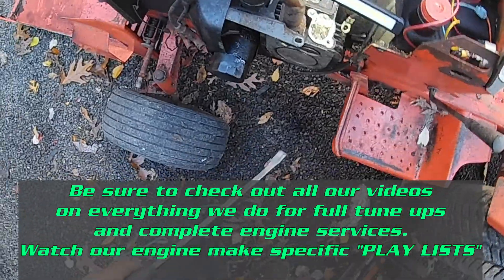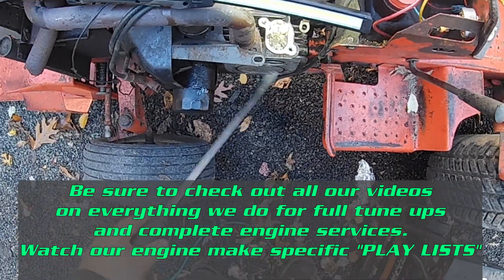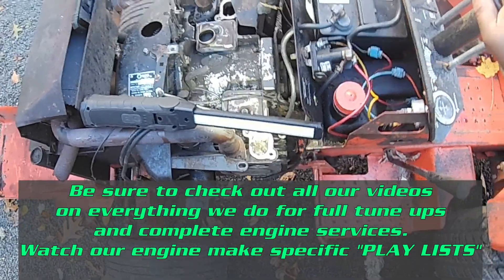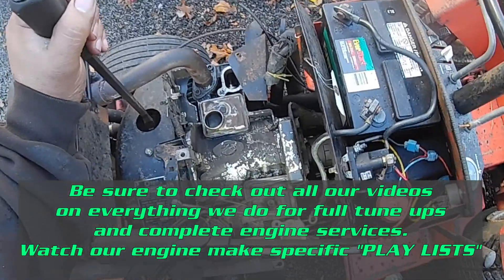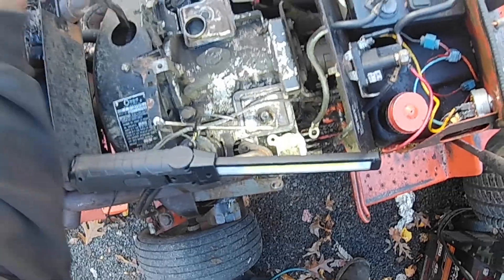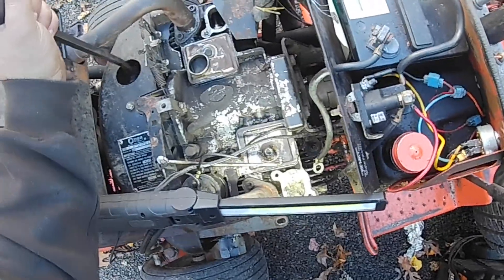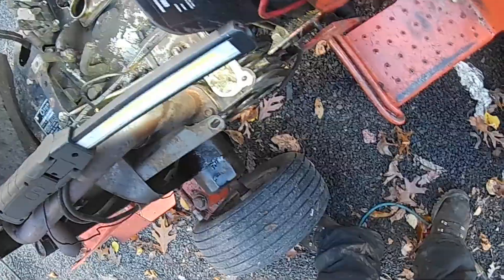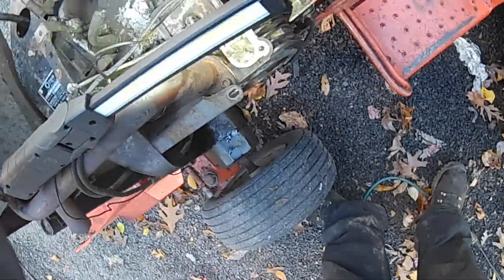Since we've got this motor apart because we're doing the full service on it, the heads are off it. This makes the job a lot easier finding top dead center. You want top dead center on the compression stroke. Rotate your engine in the direction that it spins, which viewed from the front on this model is clockwise. Right now we've got the intake stroke — the intake valve is open. Now we're on the compression stroke: intake valve is closed, piston is coming up.